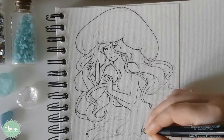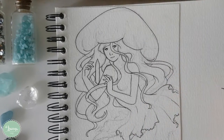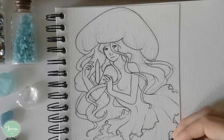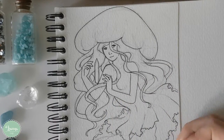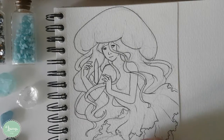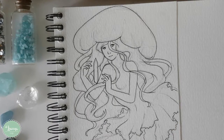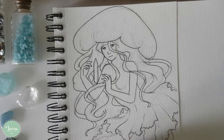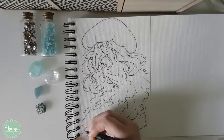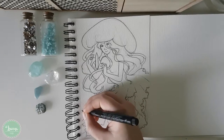If you watched my last video of my first drawing of a mermaid you may remember that I screwed up in the coloring process, so this time I was making sure it wouldn't happen again. If you struggle a lot with color I really suggest that you follow these steps I did — they really help a lot.